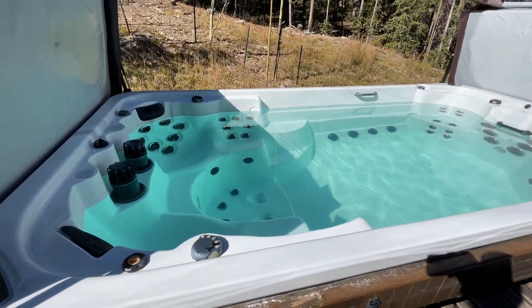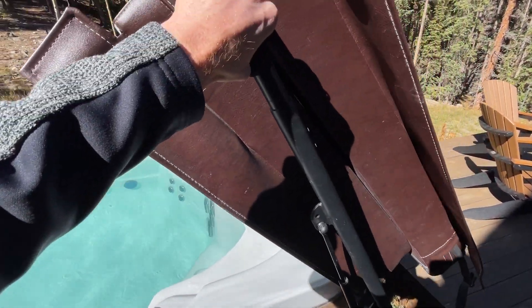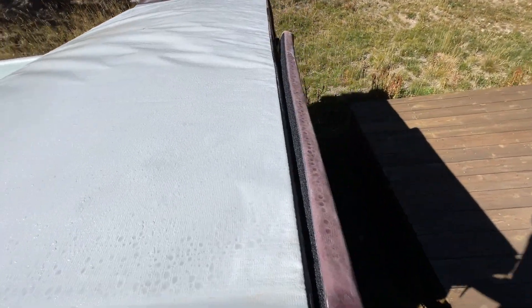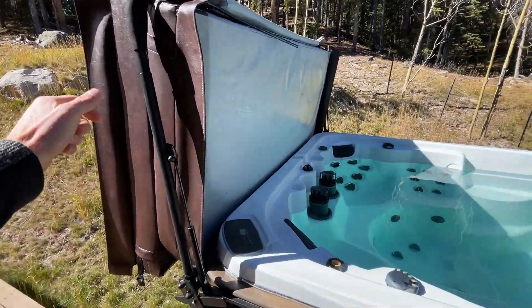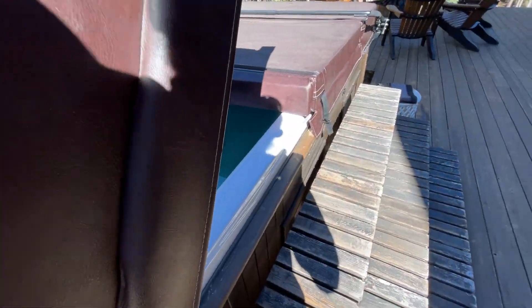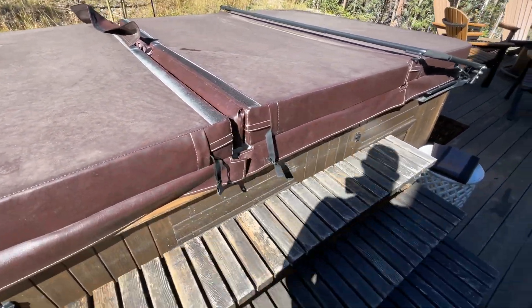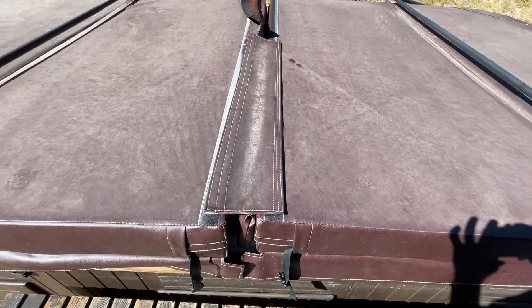Now, when you want to close this up, we're going to do the same process in reverse — just bring this down and flip it back over, and do the same thing with the other side. Then grab the Velcro covers and set them there, running them across. It's a little difficult with one hand, but just run them across and that seals it up completely. Do the same thing with the other side.